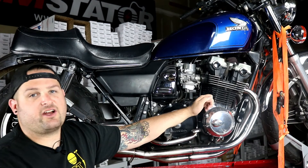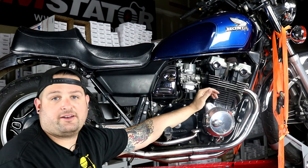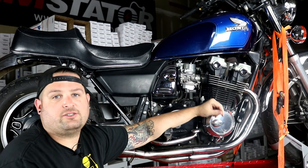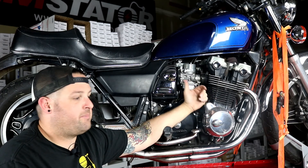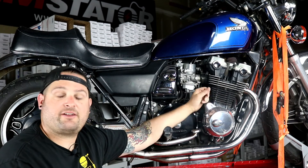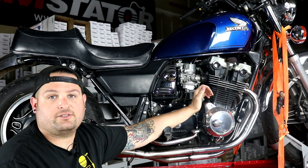Thanks for checking out our video and seeing how to fix up the charging system and ignition system on this Honda CB750. Make sure you follow along, like our YouTube channel, subscribe, leave us some comments. Let us know any other bikes, parts, or questions you have — stuff you'd like us to show you how to fix. We have a lot of parts available and we'd love to show you how to put them on your vehicle.